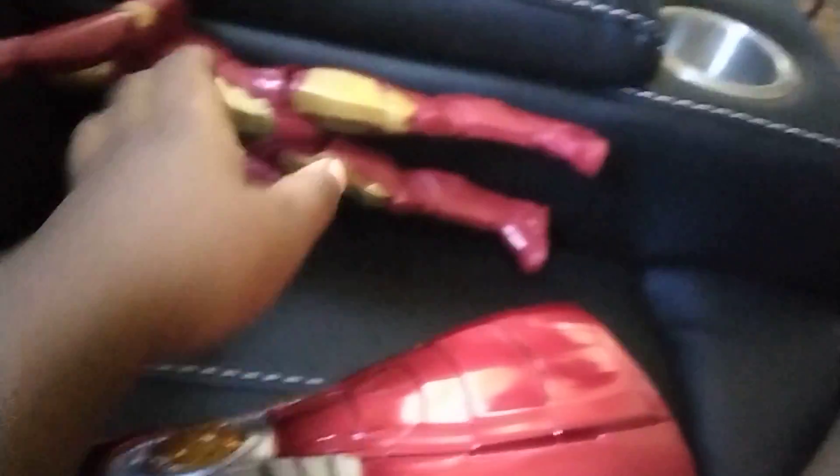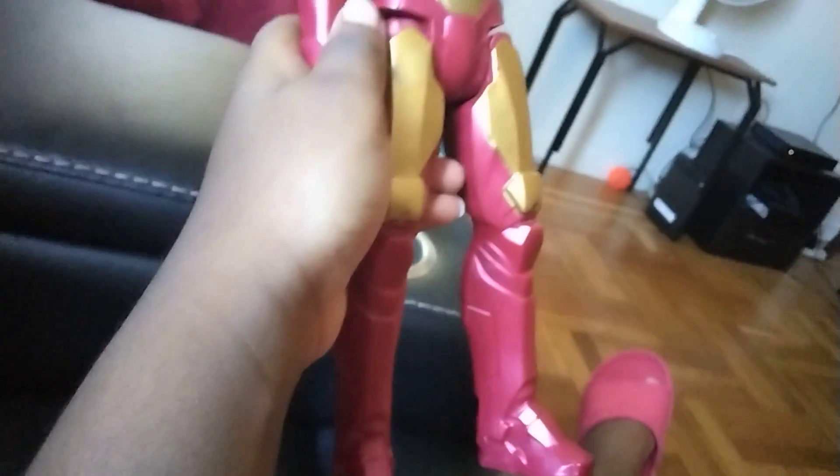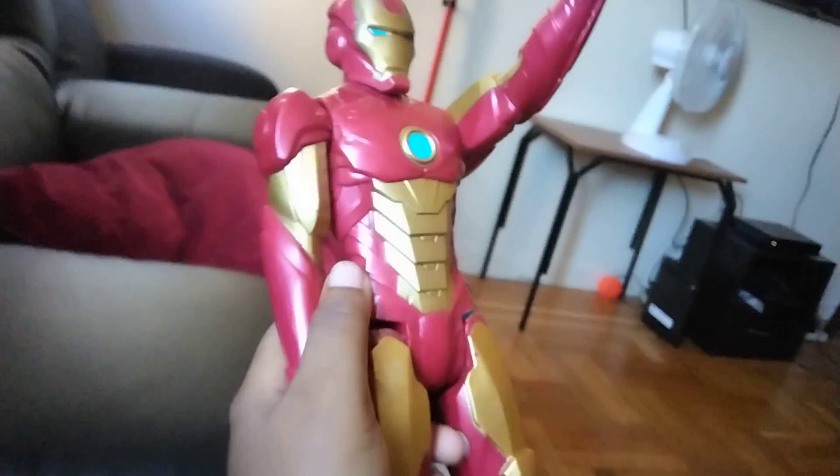I'm really blocking the screen, so I really have to use one hand to take it off. So here is the Iron Man — here's Iron Man.